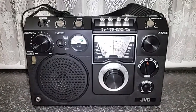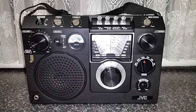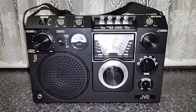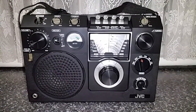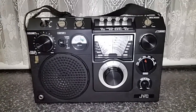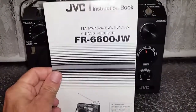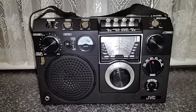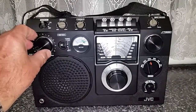Good evening, here we go with another one of the shortwave radio reviews tonight. Tonight we're having a look at a radio that's exceptionally rare in Australia, and I suspect is fairly uncommon throughout the world anyway. This is of course the JVC FR6600JW, and it came out around about the late 1970s, early 1980s, and it's a very interesting set.